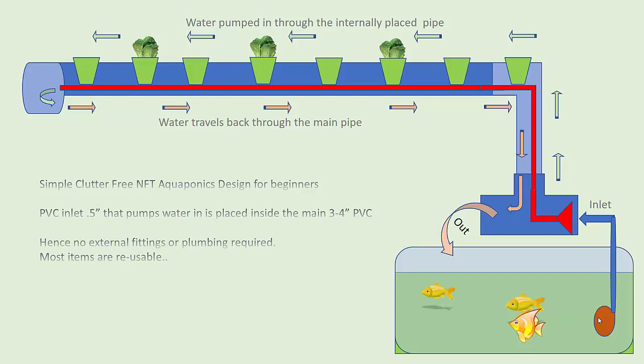I have a small motor that pumps water into the PVC setup. The thing about the PVC setup is that the inlet pipe is placed inside a larger 3 or 4 inch diameter pipe. I did this to avoid additional plumbing — I didn't want anyone to trip over pipes, cause leaks, or have water spray up inside my apartment. So I placed a half-inch PVC inside the main chamber and pump the water into that PVC pipe.